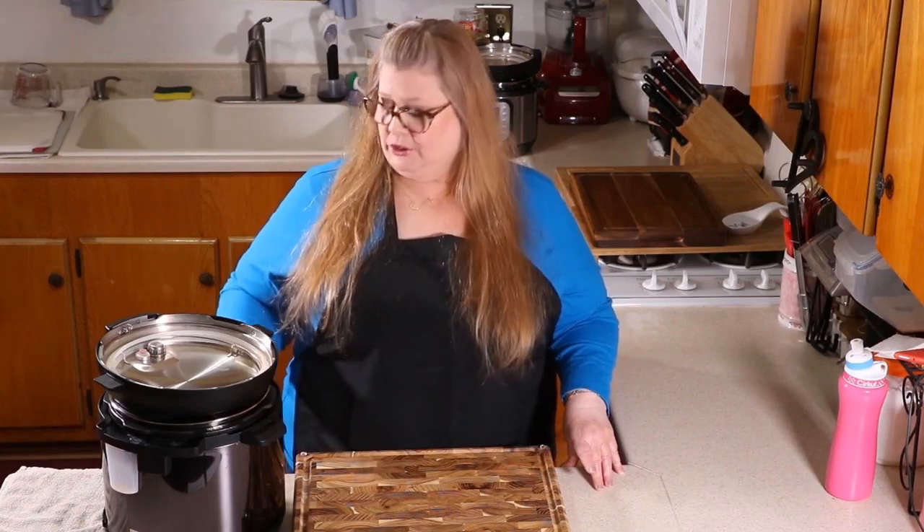I've already pushed the button on the Mealthy pressure cooker for sauté. On your Instant Pot, you would also hit sauté. If you have a Power Pressure Cooker or another type of standalone pressure cooker, just push your meat button — any button that's going to allow your pot to preheat. You want to preheat the pot before you add in your bacon.